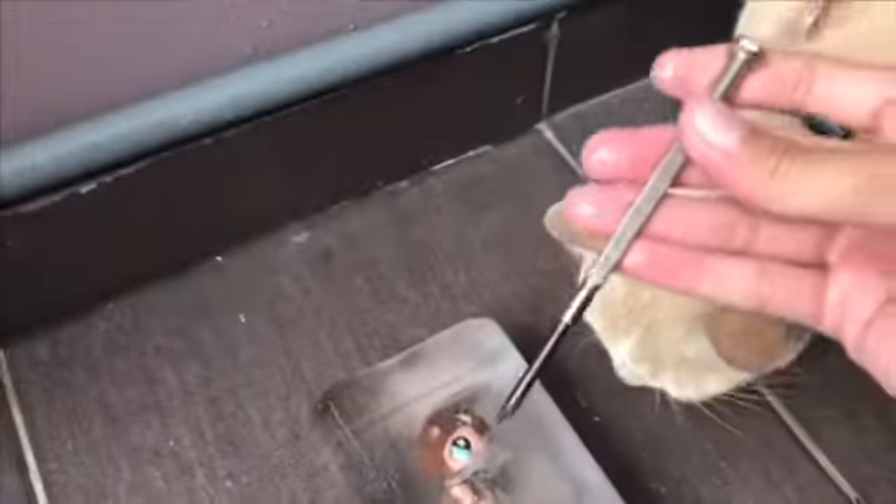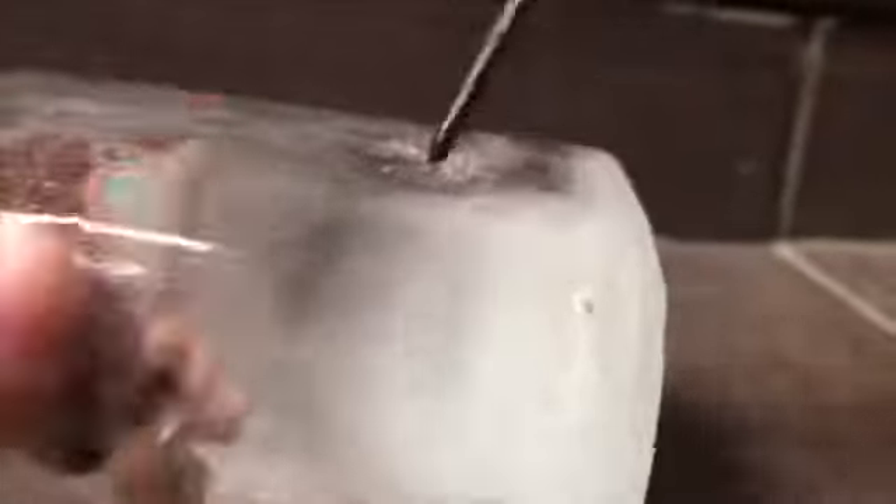I'm not really gonna let it melt because that is boring, so I'm just gonna try to break the ice myself. Yeah, that's what we're gonna do. It is so heavy and so cold — the LPS is completely inside.